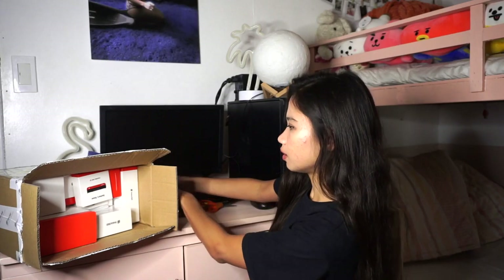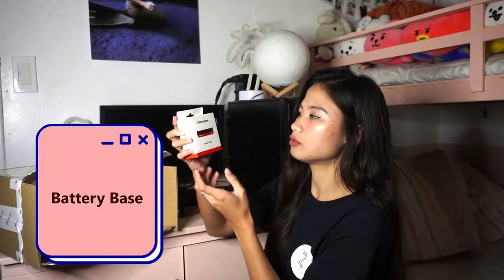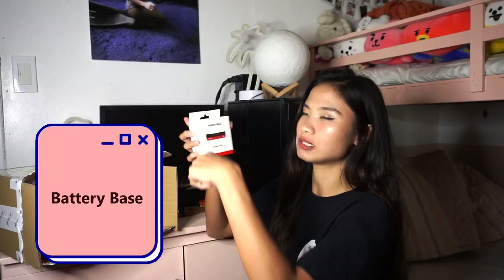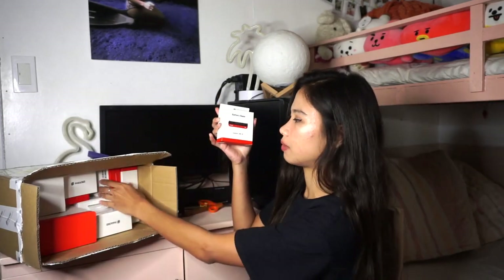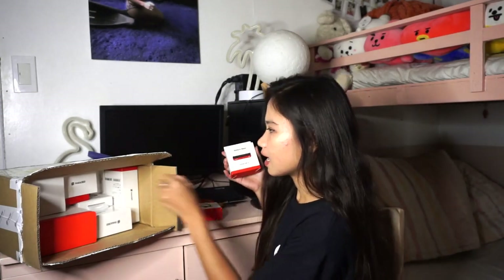I'll show you later how to use the bullet time handle. Then, we also have a selfie stick. And then, there's so much in here. We have the battery base — the battery is at the bottom, and that's where you attach the camera or the lens.